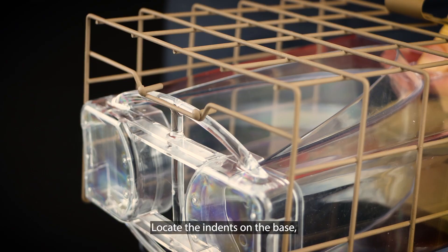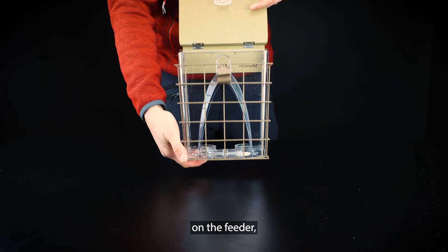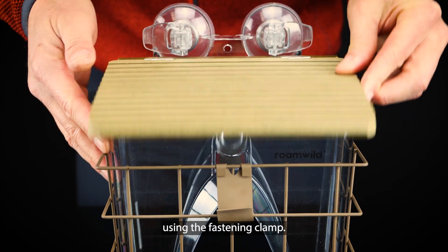Locate the indents on the base, then hook the cage into position. Once the cage is positioned on the feeder, secure the cage using the fastening clamp.